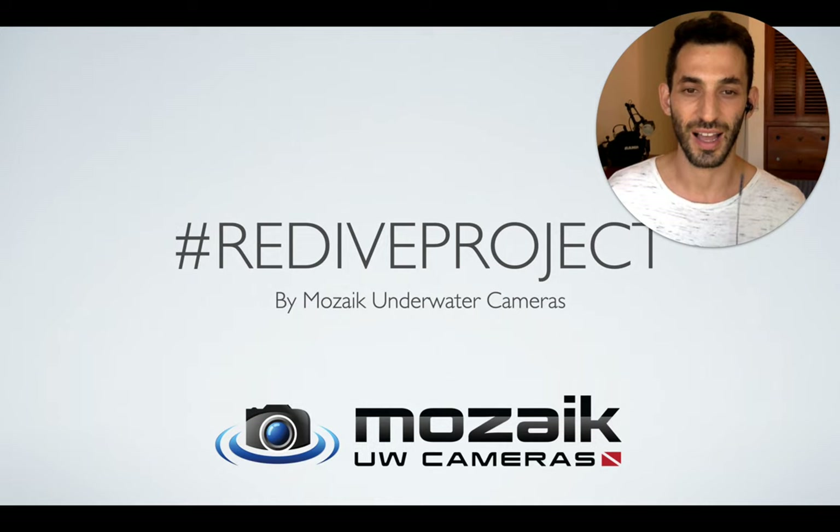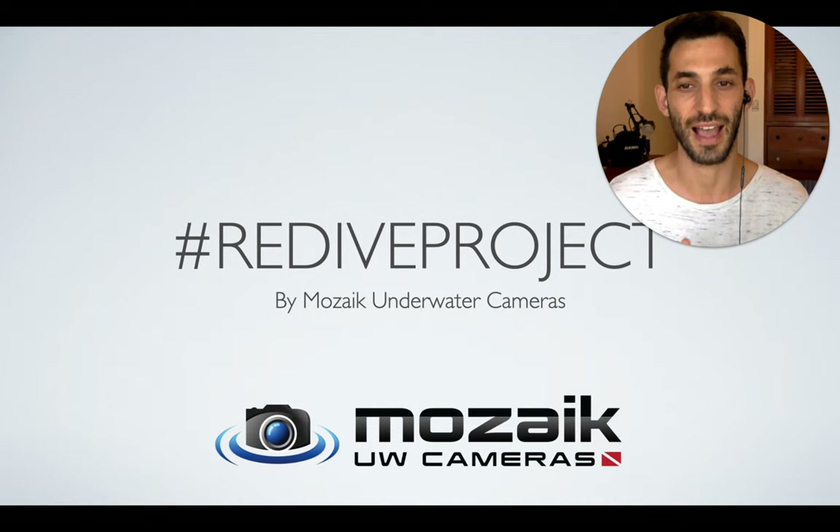That wraps up the Redive Project for today. Please post your nudibranch photos on Instagram using the hashtag Redive Project by UW cameras — that's Mosaic Underwater Cameras' Instagram handle. Until then, I'll see you tomorrow with the next subject. Take care.